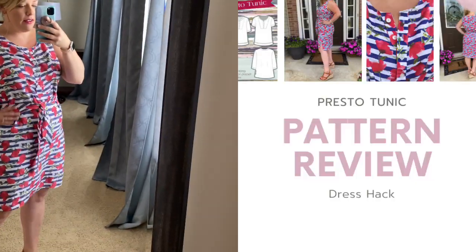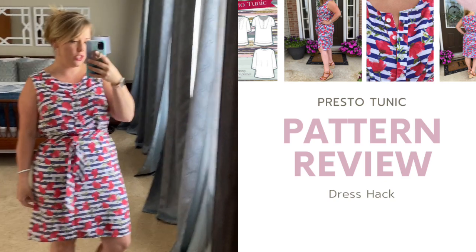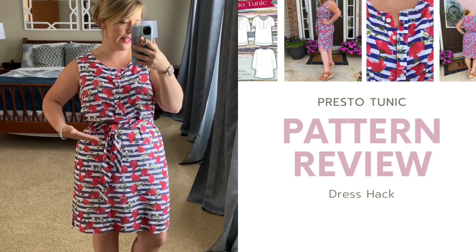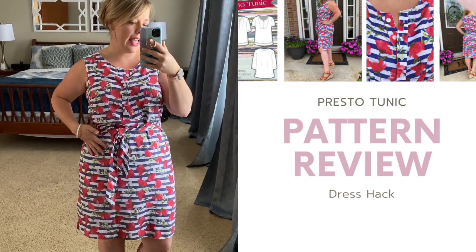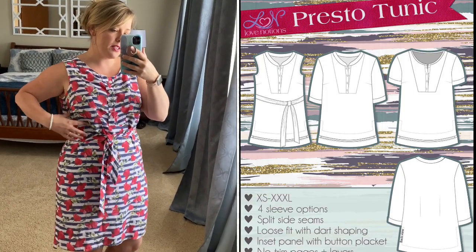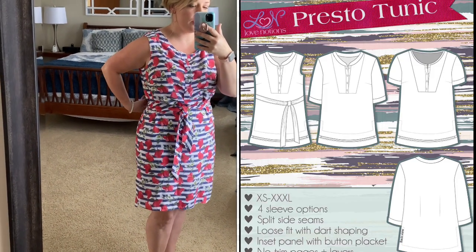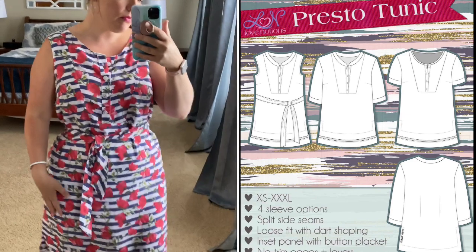I love the length I added. I added eight inches of length at the lengthen and shorten line, which I just dropped down eight inches. It didn't mess with any of the bust darts, but it did mess with the back darts, so I did have to remark those onto the pattern pieces and my fabric. There's also a really cute little split hem detail. On the original pattern piece the front piece would have been quite a bit different in length, but since I'm doing a dress version, I wanted the difference to not be quite so exaggerated.